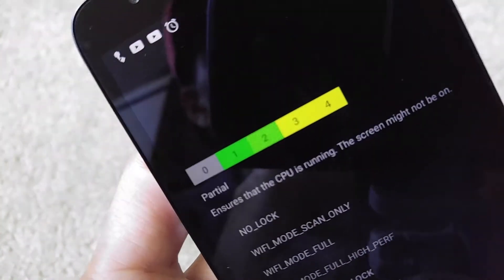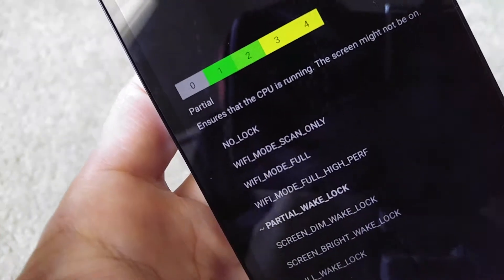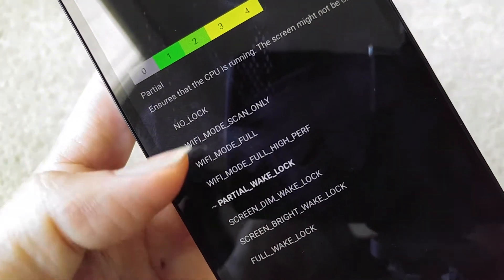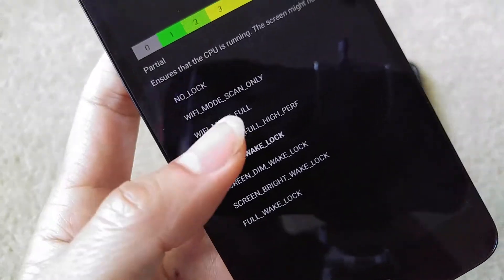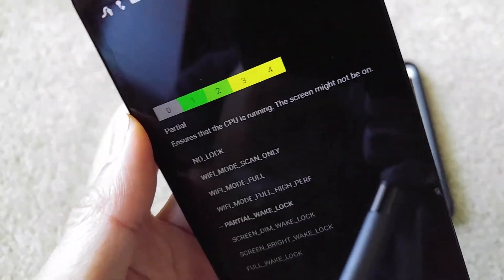Make sure you're on level 4. You can click on other different options, but mainly you want to stay at Partial Wake Lock, and that should solve all your rebooting problems.